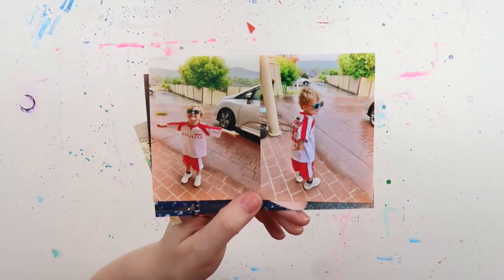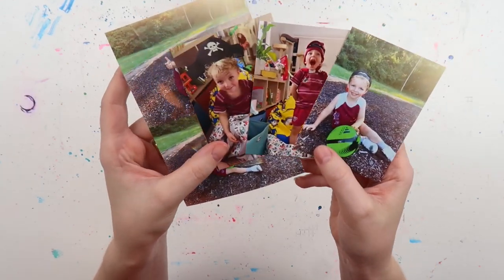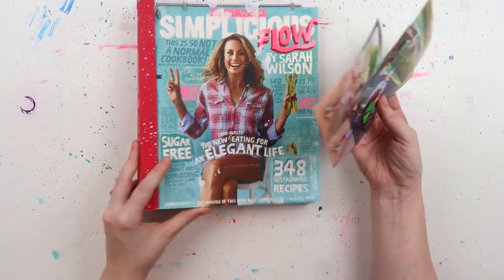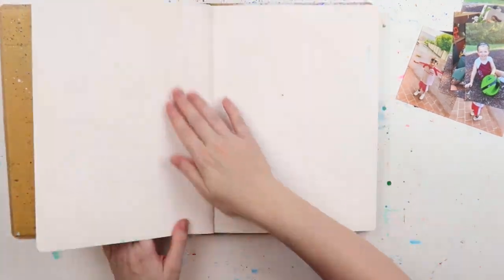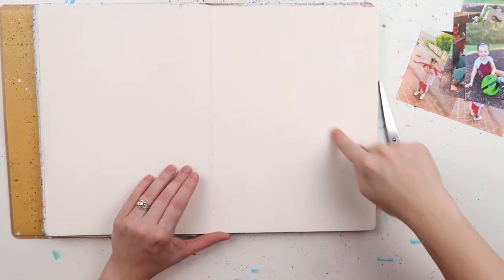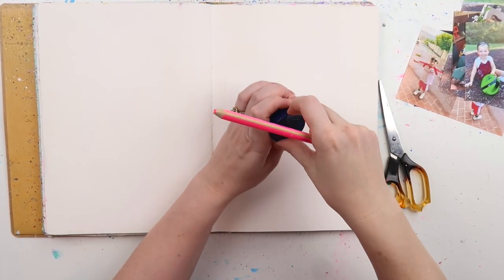Hey, it's Adele from Let's Get Inky. I accidentally skipped last week's upload so you're getting one today. I hope you're having a good weekend so far. Today we're doing a little bit of photo art journaling — scrap journaling. I'm using my big A4 Dylusions journal, which is not my favorite size because there's just a lot of ground to cover. Today I wanted to try something I've never tried before, which is always fun to do for the first time on camera.